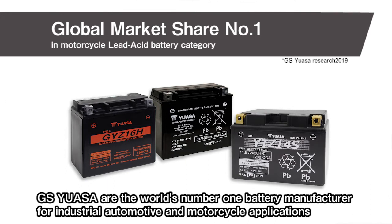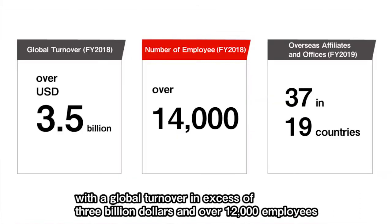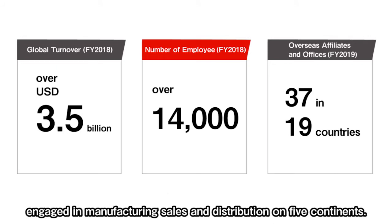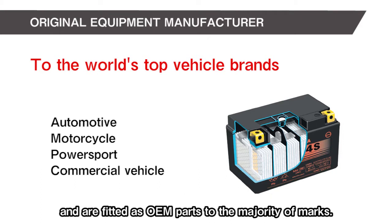GS YUASA are the world's number one battery manufacturer for industrial, automotive and motorcycle applications, with a global turnover in excess of $3 billion and over 12,000 employees engaged in manufacturing, sales and distribution on five continents. Our batteries are the preferred choice of vehicle and motorcycle manufacturers worldwide and are fitted as OEM parts to the majority of marks.